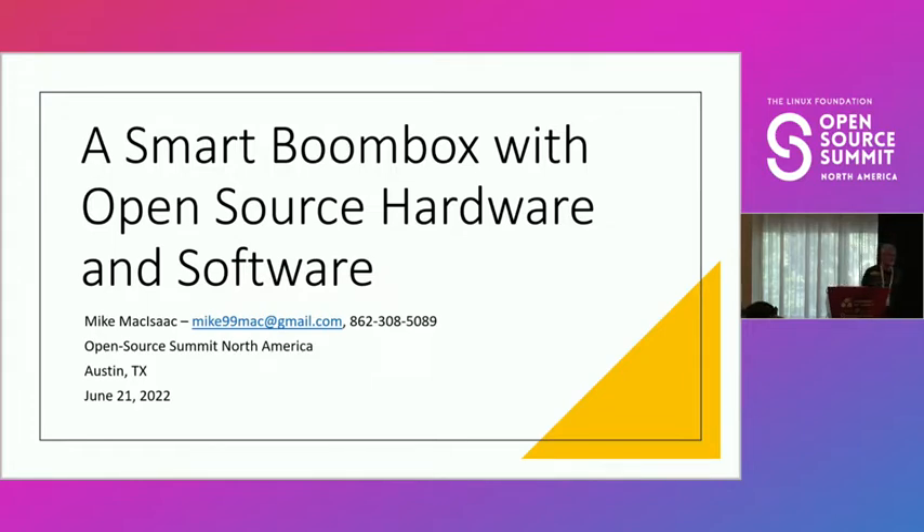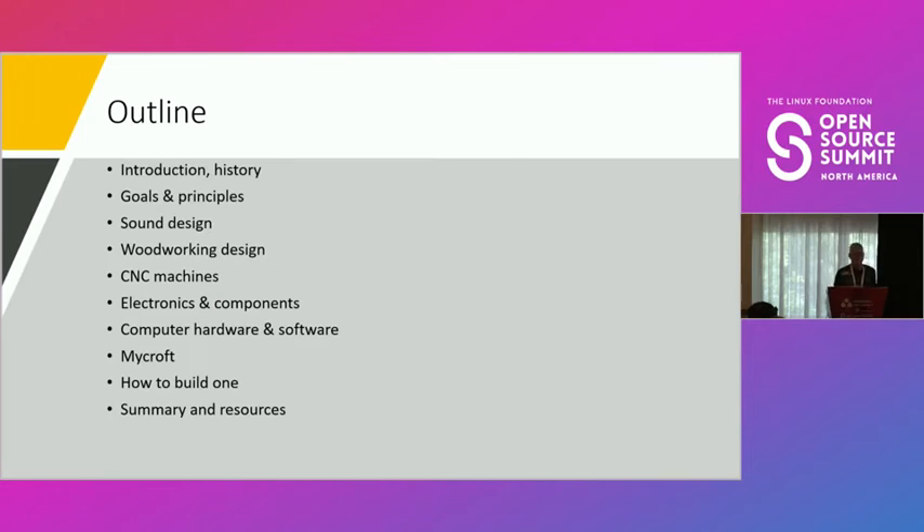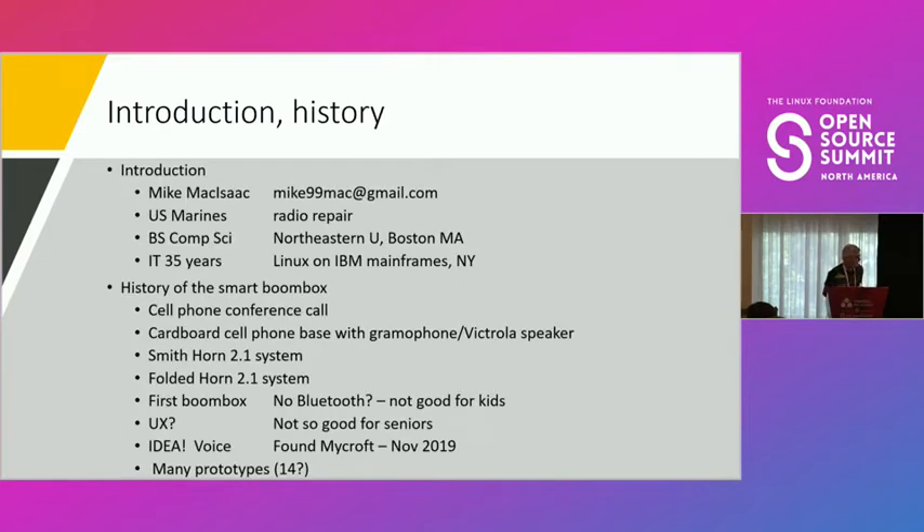Good afternoon, thank you for coming everyone. Today I'm going to teach you how to build a smart boom box. I'll do a little introduction and history of how I got here, then cover goals and principles, sound design, woodworking design, CNC machines, electronics and components like speakers, amplifiers, and power supplies, computer hardware and software, Mycroft — an open source personal voice assistant — and how to build one in 14 easy steps.